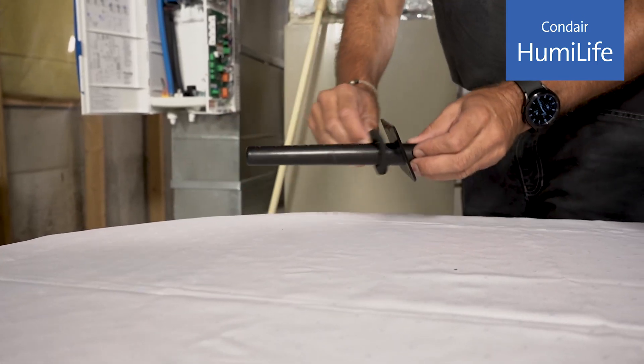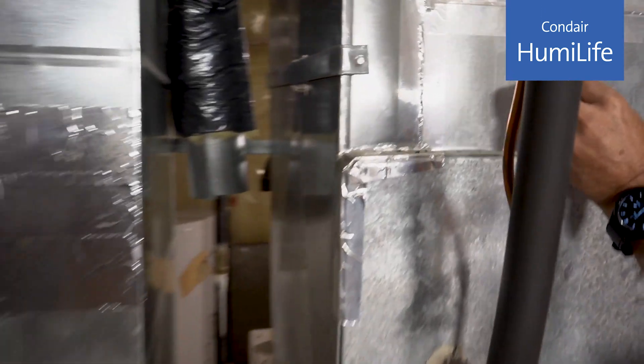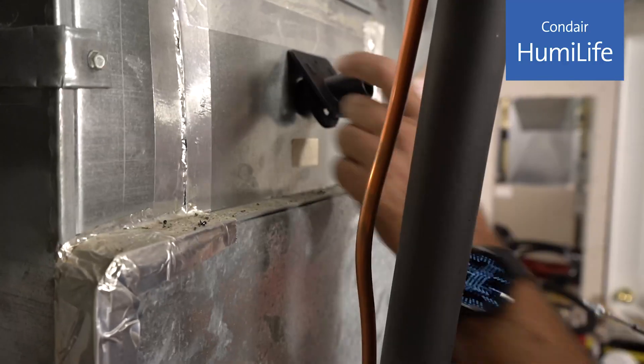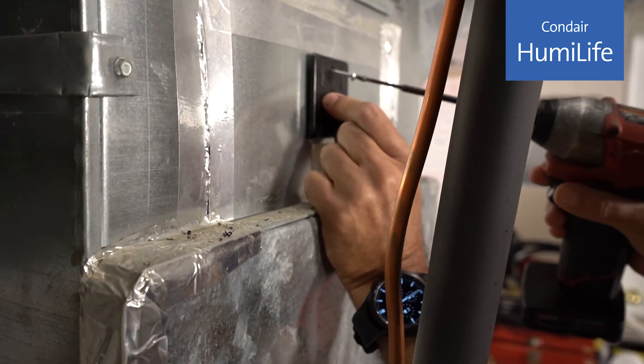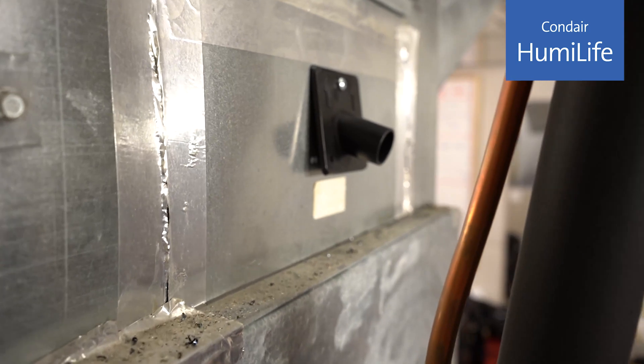Ideally, we can keep a slope of at least 15 degrees, which ensures any condensate that's formed in the steam line or the distributor flows back to the cylinder. If you aren't able to make that happen, you'll want to install a condensate line coming off of the steam line. Check out the manual for more details on that.